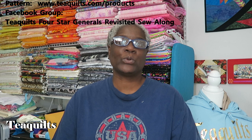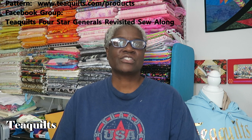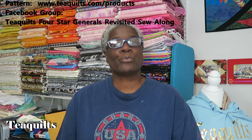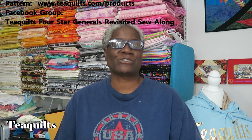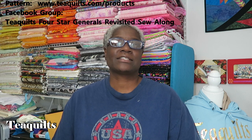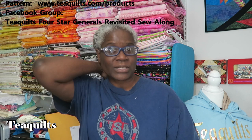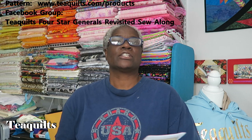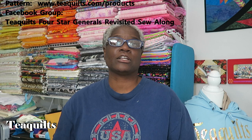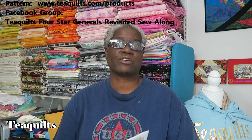We do have a Facebook group called 'T Quilts Four-Star Generals Revisited Sew Along.' This group is only for people who have purchased their pattern from my website. It is a group activity supporting T Quilts and Kevin the Quilter, so only people who have purchased the pattern will be included. It is a private group.